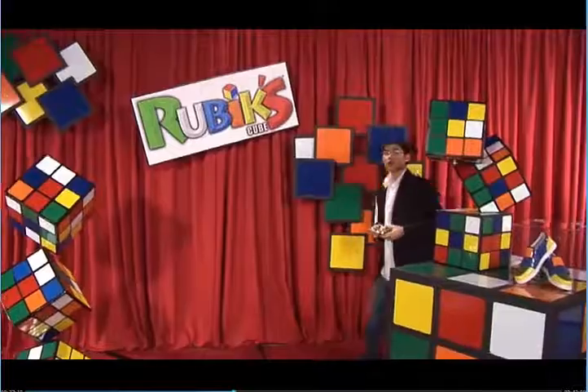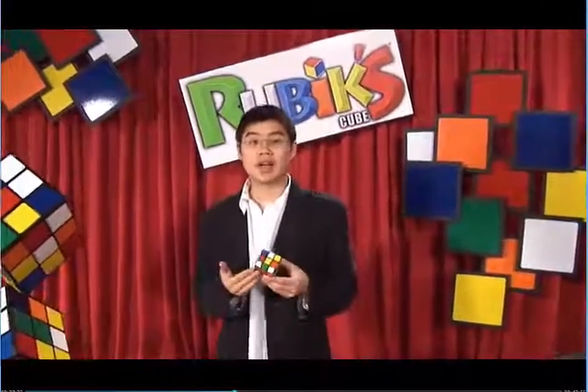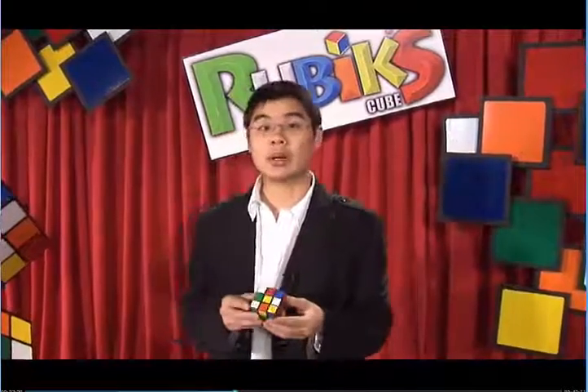Now that you're done with step four and you have the first two layers solved, we recommend you shut off the DVD and practice. When you're ready, you can move on to step five. We use notation to represent the various moves that we are going to make. What this means is that we have a letter to represent each turn of the cube, so that we can write it out for memorization.